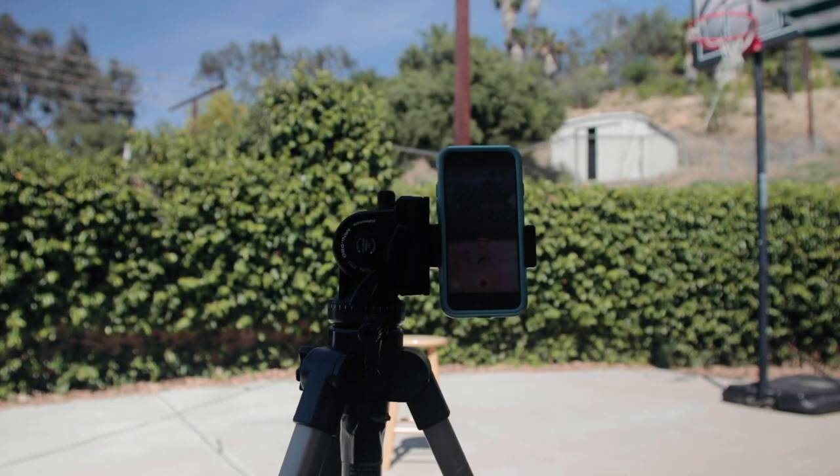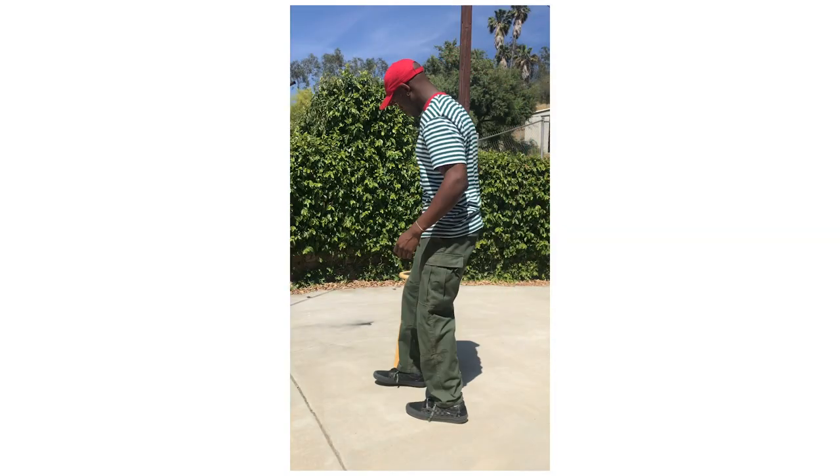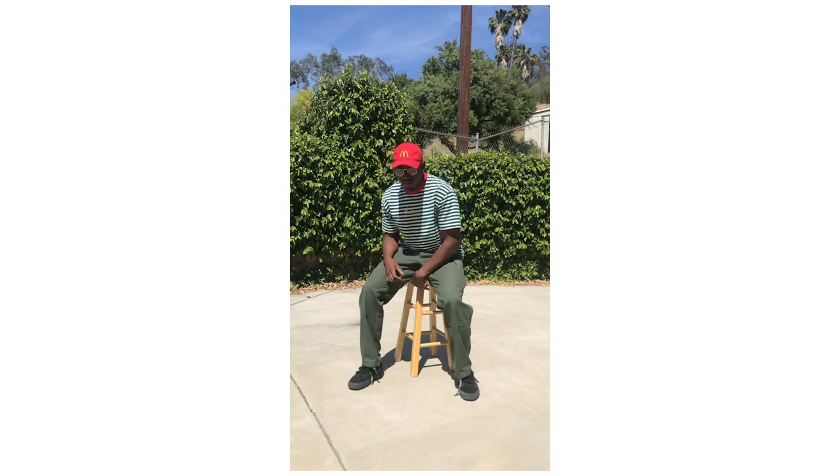Similar to the DSLR method, you can put your phone into video mode, do your poses, then screenshot the frames you want. Keep in mind you will lose quality doing this. If you really care about quality, don't do it — but if you just want to post something on Instagram, it works fine. Those are a few ways to take your own photos with a cell phone.